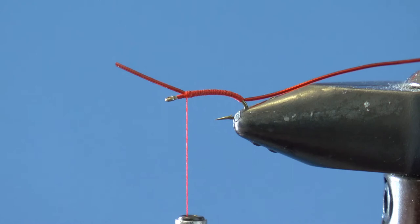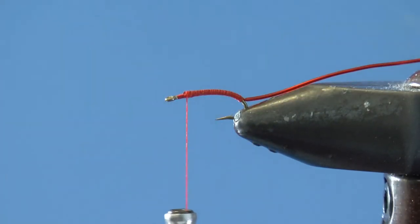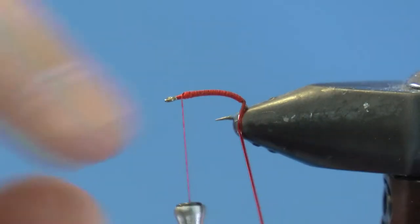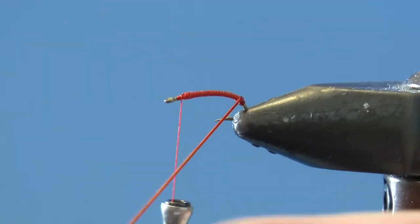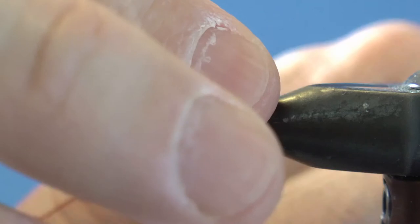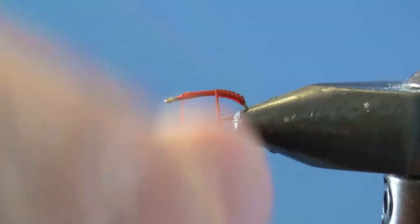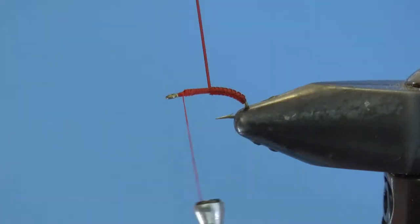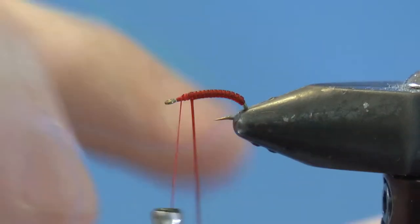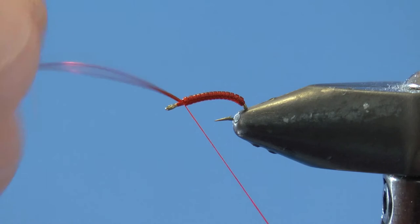Pause a moment just to take a snip of that appropriately sized tag. Now wrap the tubing — or spin your rotary vise if you have one — trying to keep the wraps together until you come to just before the eye. This step is about 90% of the fly pattern, which should keep you from crying when you lose the fly on your first drift to a snag. Make a few wraps to tighten the tubing down.